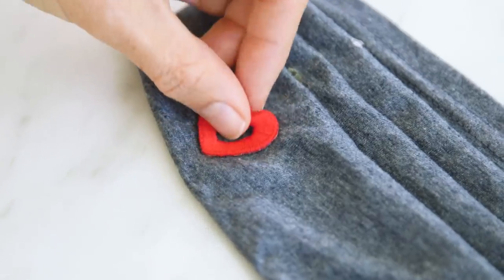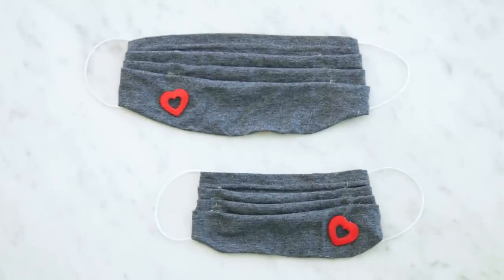And ta-da! Our face mask is done. It only took about five minutes, and I think it turned out so cute, or as cute as a face mask can be. The nose piece gives it a nice clean fit, and I like that it's a stretchy, breathable fabric. You can add embellishments like patches, and make different sizes in the same fabric, so that your whole family can match.